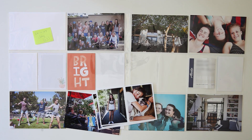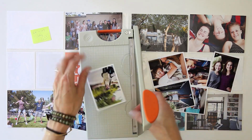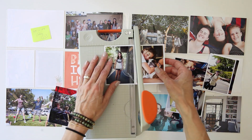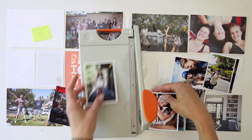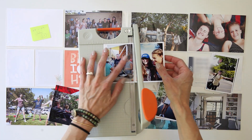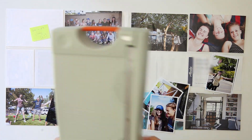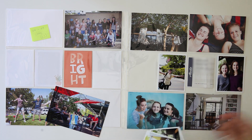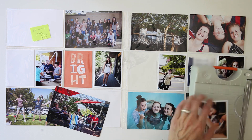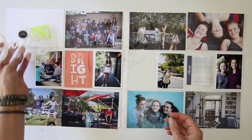Hey you guys, it's Amy Gretchen. Welcome back to another Project Life Process video. This video I'm working on week 27 from 2017, so it's kind of like the middle of summer, which is weird because as I'm recording this it is the end of summer. My kids have a week left of school, so we're just really winding down here.